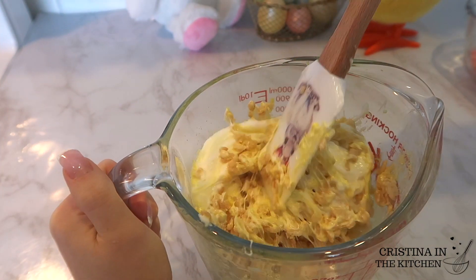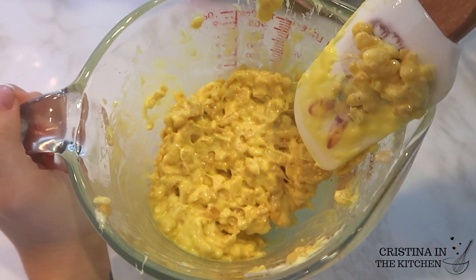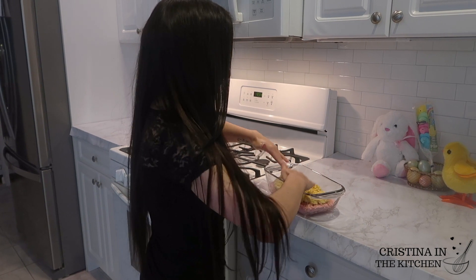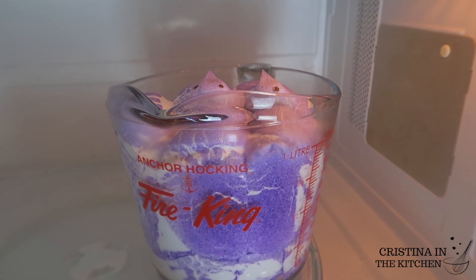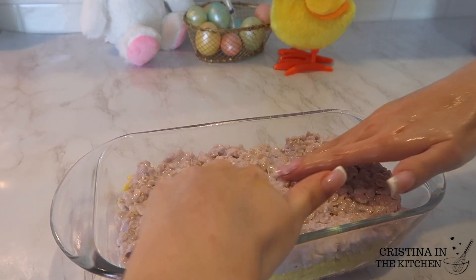I'm just repeating the same steps as before for each layer. It's super fun that you can be creative and put them in any order you want the colors to be. I like using this clear loaf pan to see all the pretty striping that's happening.